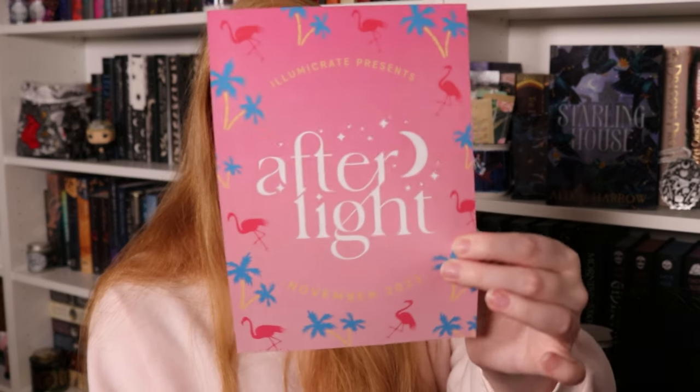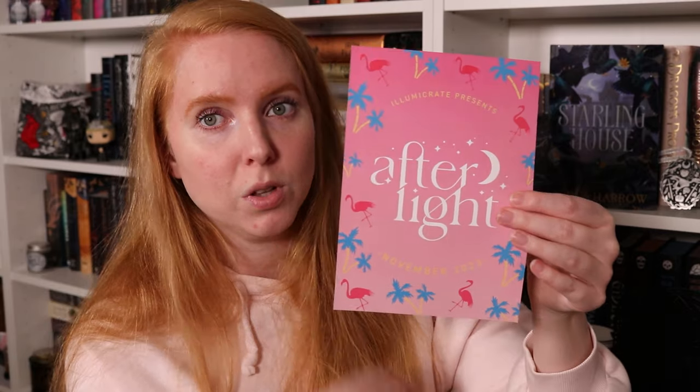Here is the Afterlife box — it's a heavy one. There's a spoiler card, and I don't think there's necessarily a theme for the Afterlife boxes so we're just going to go in. I love the flamingos on the box though, we love the flamingos.